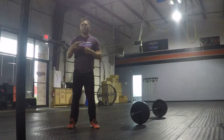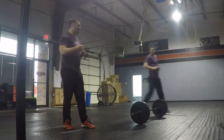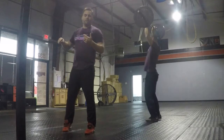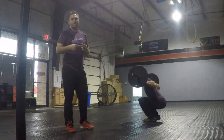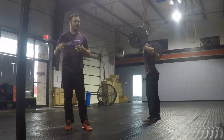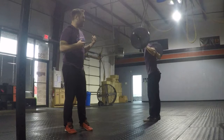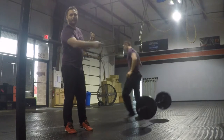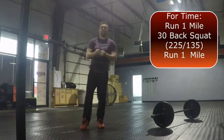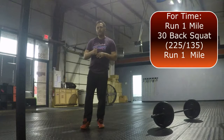When we're done with that, we're going to go into our Metcon. Oh look, Greg just finished a mile, which is two laps in the big circle up the hill. So once we get done with that, we're going to immediately go into back squats. There's going to be kind of medium weight for you guys — 225 for the guys and 155 for the ladies. So the Metcon today, ladies and gentlemen, is going to be one mile, followed by 30 back squats at 225 or 155, and then we're going to finish it up with that mile.